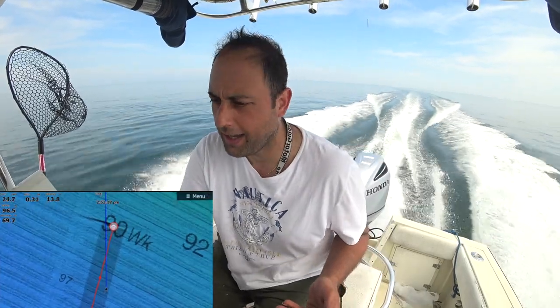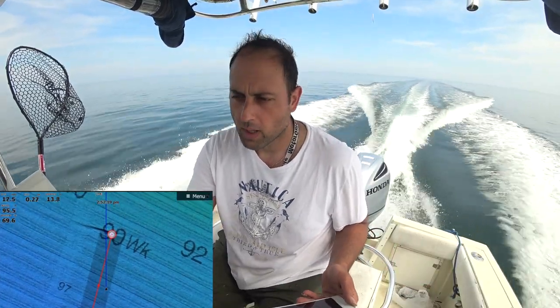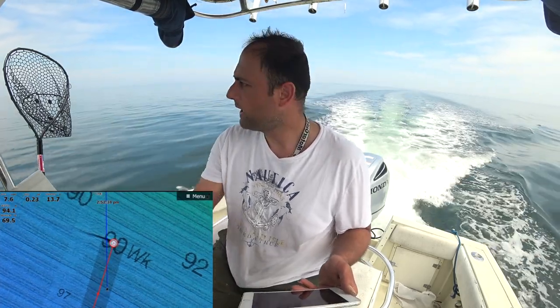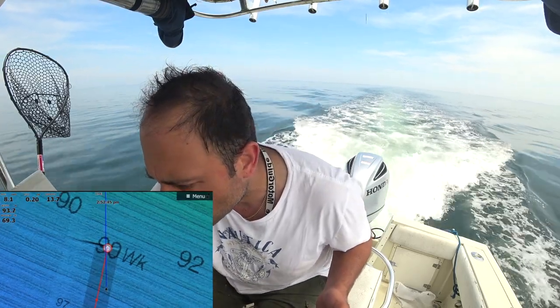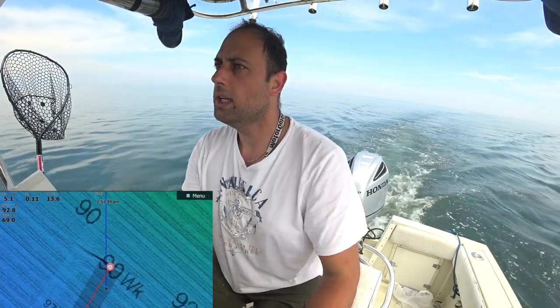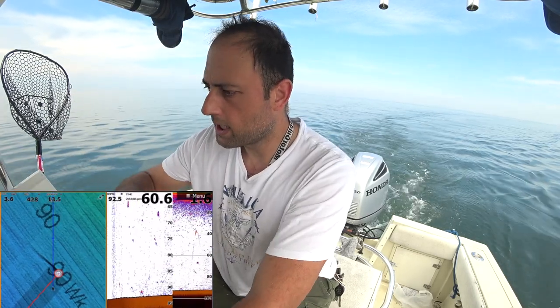I just realized this wreck is right off the beach of Clinton, Connecticut — it was a long way, 10-plus miles. I probably won't be coming here very often, but nevertheless I'll go east to check the other wrecks. The current here is ripping. According to the map, it's supposed to be 97 feet around here, 92 feet where the wreck is. Let me put it down and go slowly to see if it's going to appear on the fish finder.